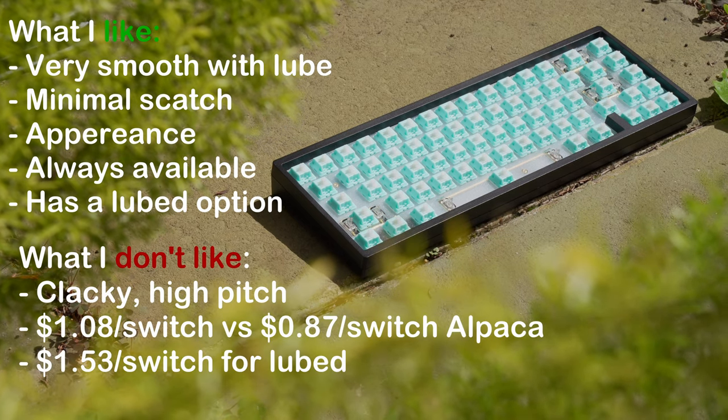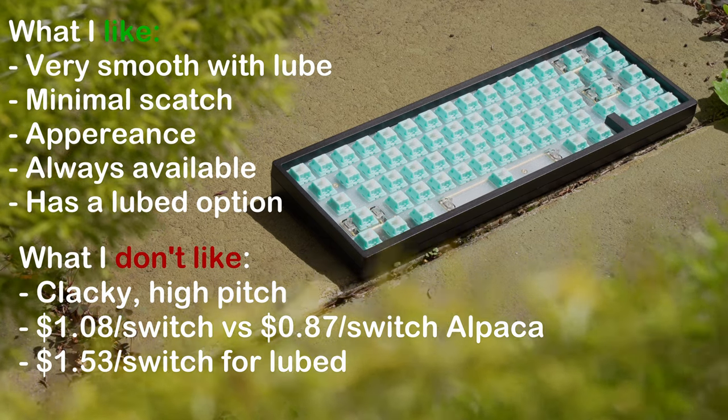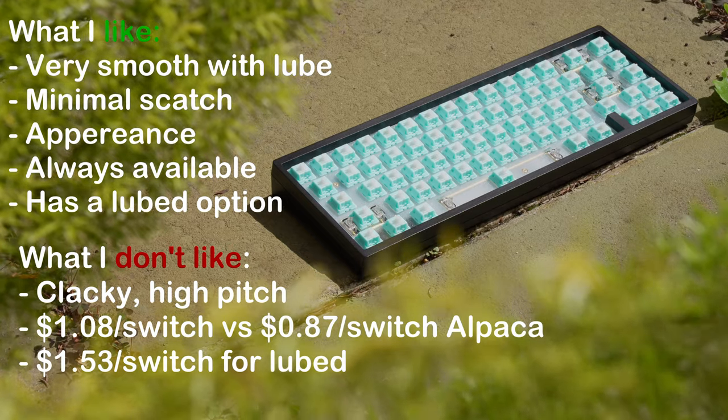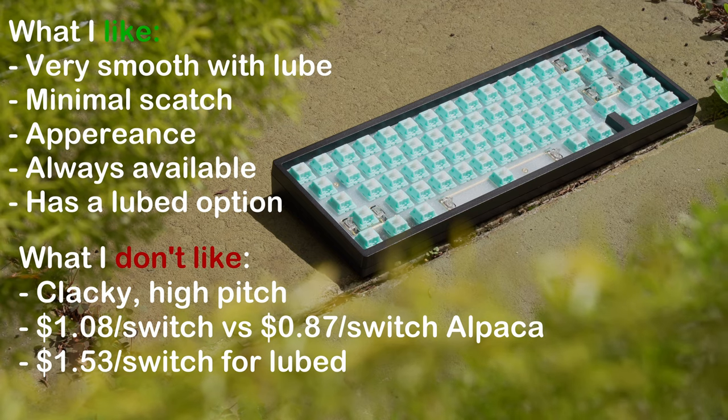Moving on to what I don't like about the switch — just remember this is my personal preference. I feel like it's too high pitched and too clacky, but a muted clacky. I feel like it belongs in a pre-built keyboard and it sounds a little bit cheap.